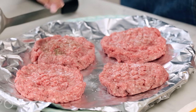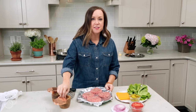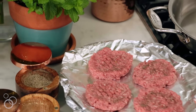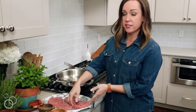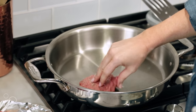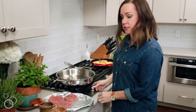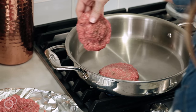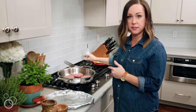The seasoning is really simple — just some salt and pepper. There's no need for all these extra spices, no need for fancy blends, etc. It's really ready for the center. Season on one side, and then we are going to season the other side as well.